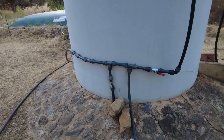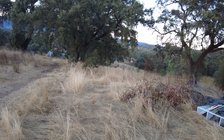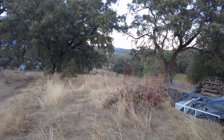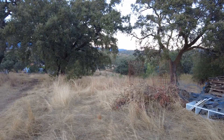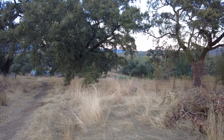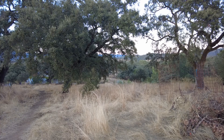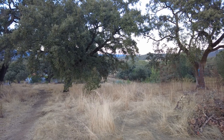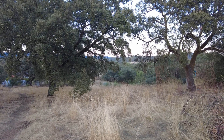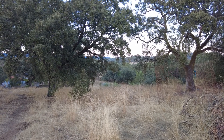This is our well. It is down there — about 17 meters lower than here, and 100 meters distance away. It gives 3,800 liters per hour, although after half an hour the level drops and the pump switches off, and then it takes a couple of hours to refill before we can repeat the process.